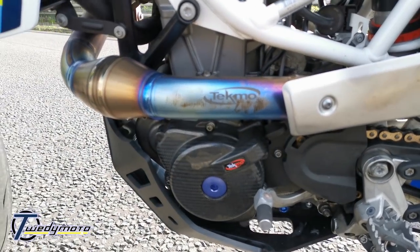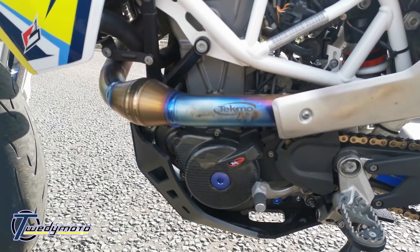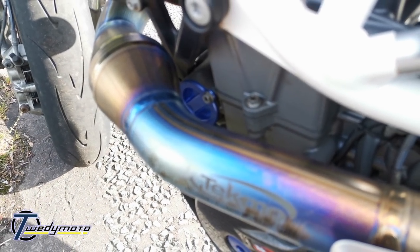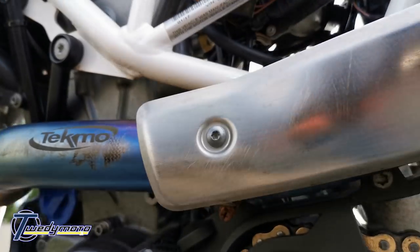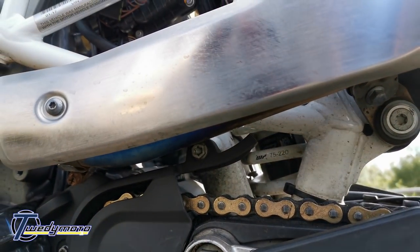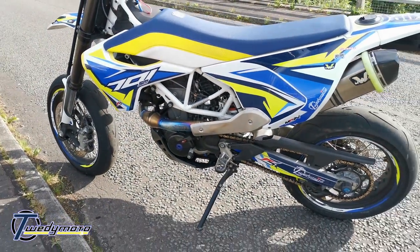The Tecmo header does come with some problems. This is the first version; the second version from mid to late 2018 has been revised. With this one, I can't get the oil filter out without squashing it a bit because the pipe's in the way, and it also makes contact with the sprocket cover, making it hard to do work on the bike. They are aware of it, which is why they made a revised product.